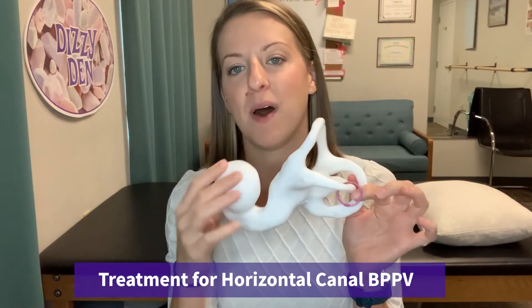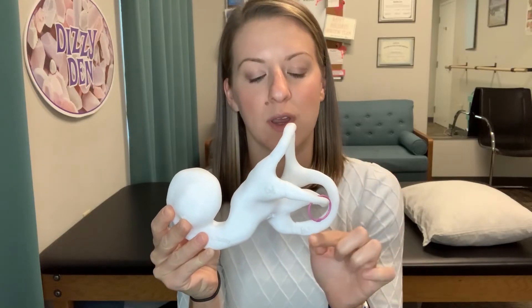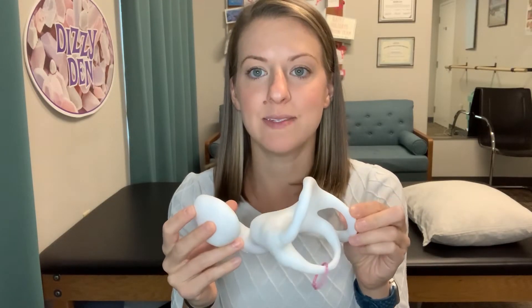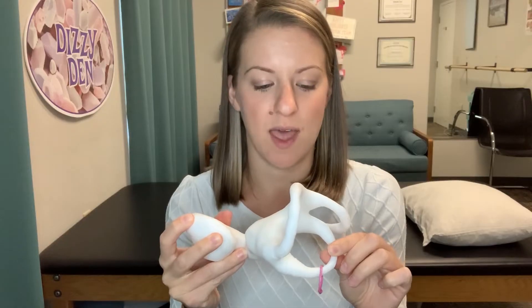Today I want to show you a treatment on how to treat BPPV with crystals displaced in the horizontal canal. Looking at our model here, we typically have patients get BPPV or crystals in the posterior canal, which is where you would use the Epley maneuver, but with less involvement patients can get crystals in the horizontal canal, and that's one of the maneuvers I want to show you today.